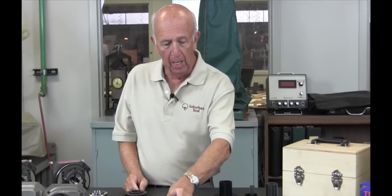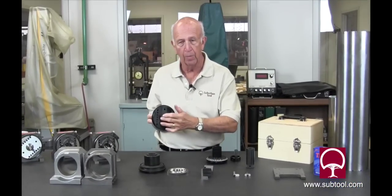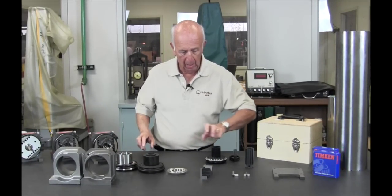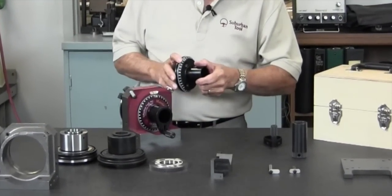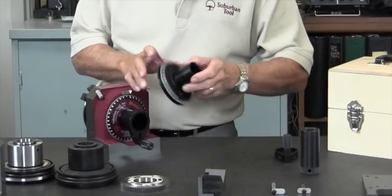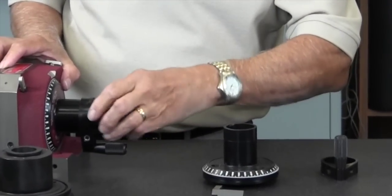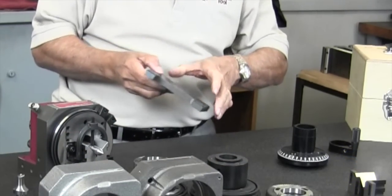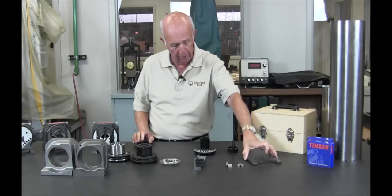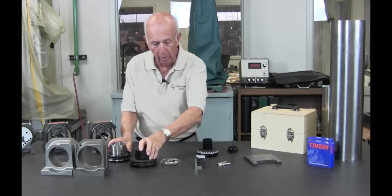Then of course we have the V-block that goes in the front of the spindle and the degree wheel which goes on the back, the handle for it, and the drawbar which is used in the case of a 5C collet, which slips in like so. And the bottom plate — which is heat treated, hardened, and ground — everything's finished within a couple of tenths. Then of course we have the pins for locating.